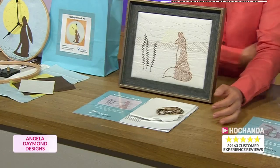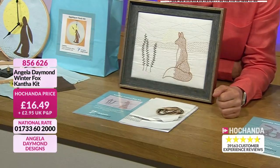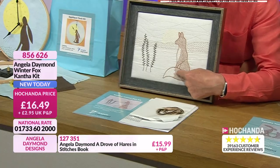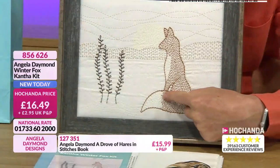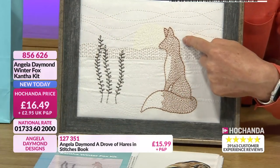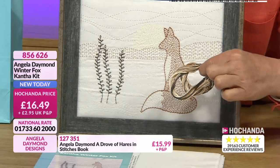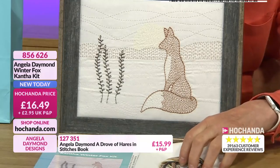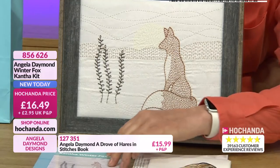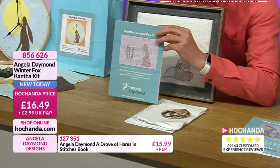You know I love foxes. And this is a gorgeous, gorgeous design. 20% of the stock of this has gone already. Look at that tail - it's beautiful, isn't it? That's what I love about foxes, they've got such a gorgeous tail. And this fox sitting up proud. You can add to this if you want to. But with the kit, you get your threads to do the cantha work. You get the fabric to place your threads onto and you get the full instructions as well.